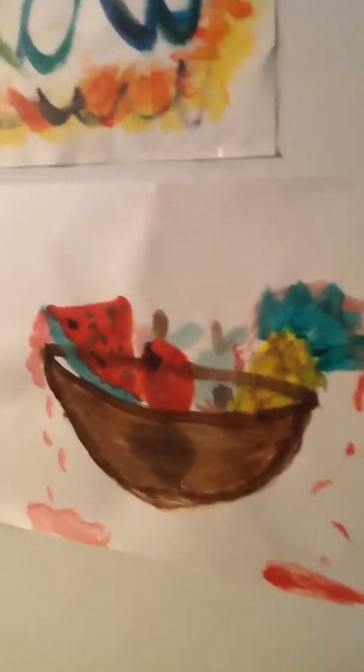You can see the increasing difference. This one's the watercolour. This one is acrylic.